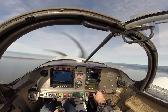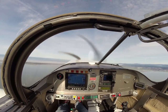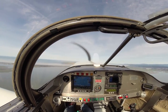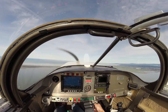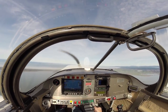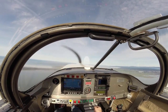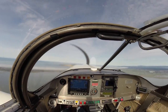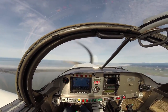Through 1000 feet I'll just bring the prop back to 2100 and I'll usually climb at about 25 inches of manifold pressure or so. You could probably run the engine harder than that, but I choose to be kind of easy on it.